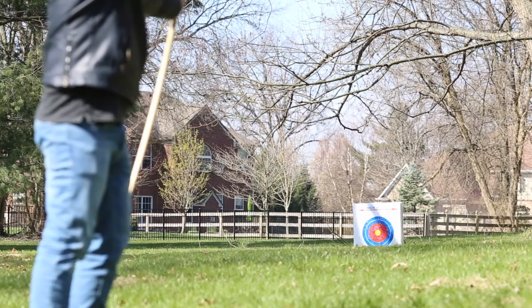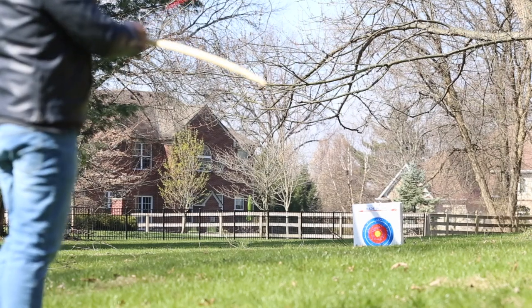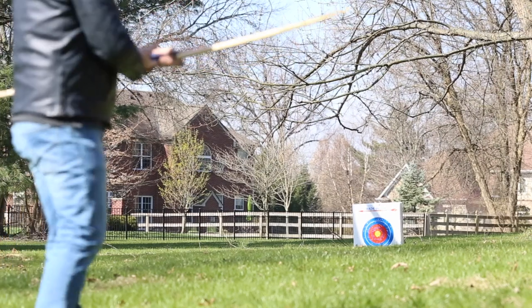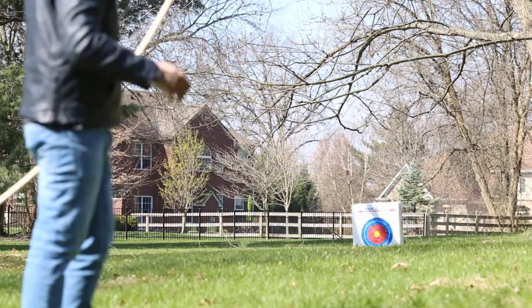The first time I put the bow string on, I was a little bit afraid because you have to apply quite a bit of pressure to get that bow to bend. I was afraid that it might snap, but it's probably not a fear that's really warranted at all.